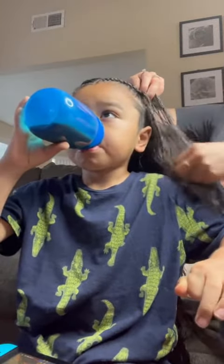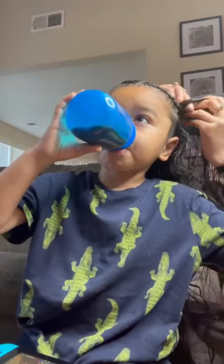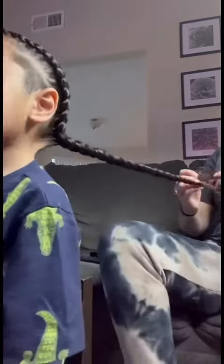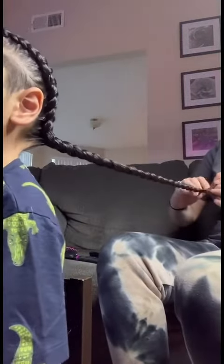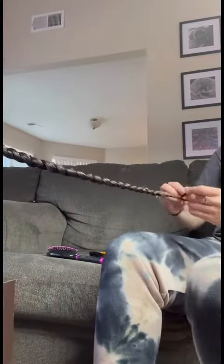Doing his hair I definitely get an arm workout. You can kind of see how it starts getting tangled right there. I usually just add more gel as I go. Here it kind of looks like I'm pulling his hair at the bottom a lot, but it doesn't hurt him. I have to keep kicking the chair forward because his hair is so long.